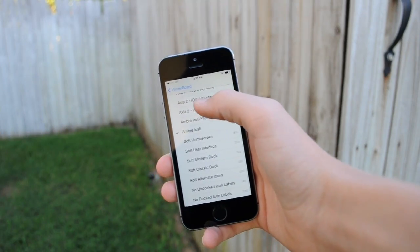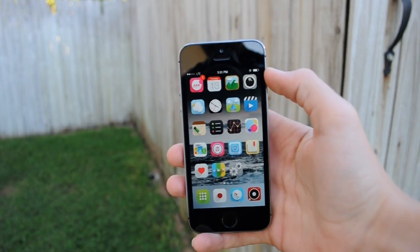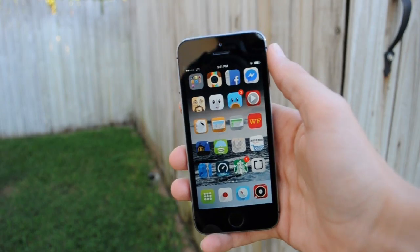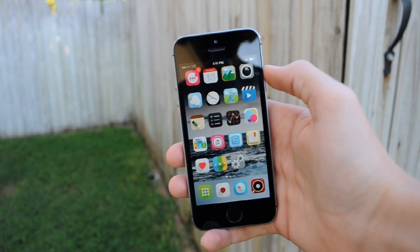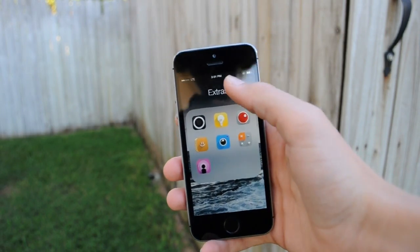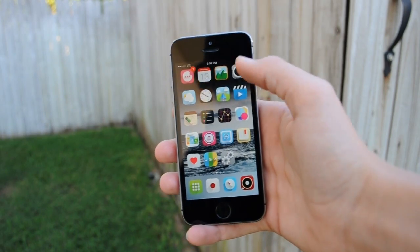The next theme I'll be showing you is Ombre iOS 8. As you can see, this is a little different theme, but it's actually pretty cool. It's more of a cartoony look, but it's actually really nice. It gives every icon a shadow effect and it looks pretty awesome. This is a great theme if you're looking for something that will completely change your icons. That theme is Ombre iOS 8, and is available in Cydia on the Mac City repo.